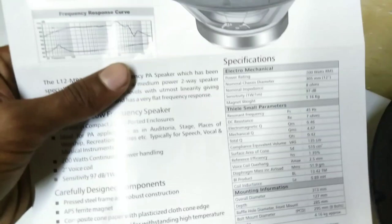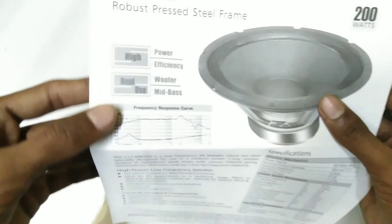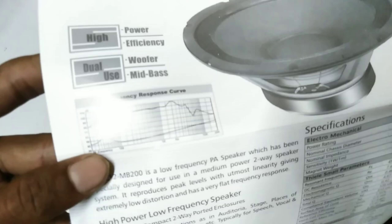This is how the speaker works. It offers high power efficiency as a woofer and mid-bass driver. The frequency response chart is shown here for reference.